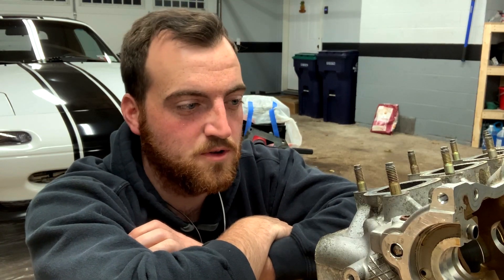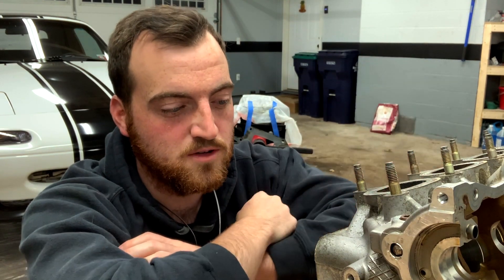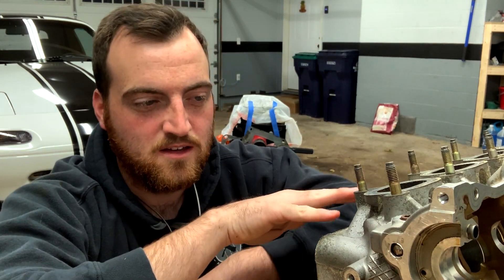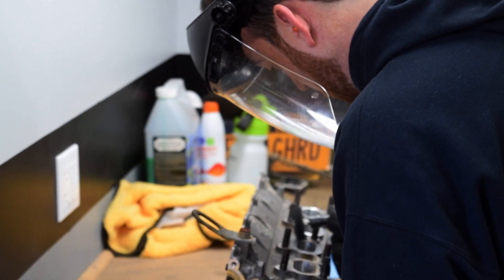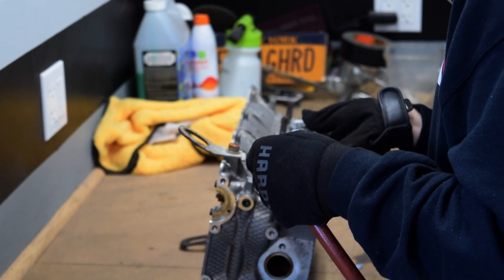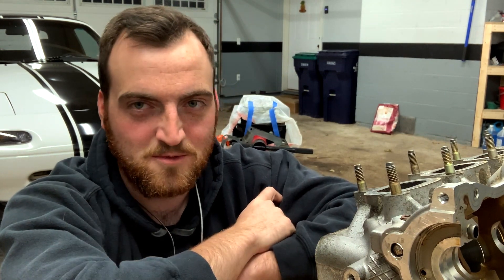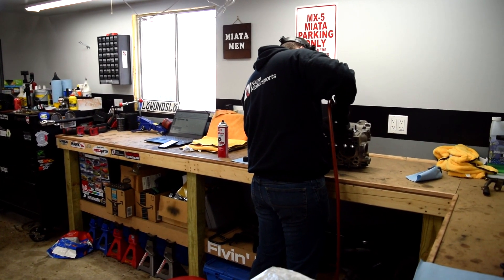Just real quick before I get started, I'm going to run you through what I'm planning to do here. This is Dylan's VVT head — we're going to do a little bit of port and polish work on it. Less is more in this case; I'm not going to do any sort of gasket matching or anything like that, just clean up some of the casting flash inside.